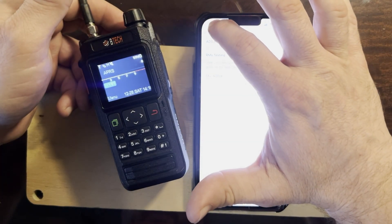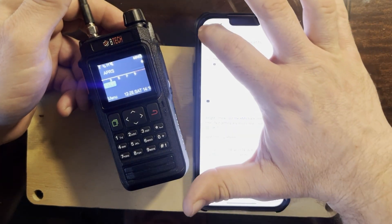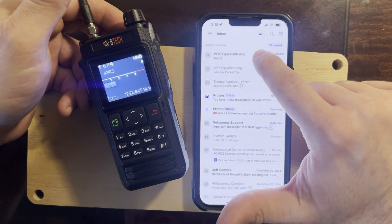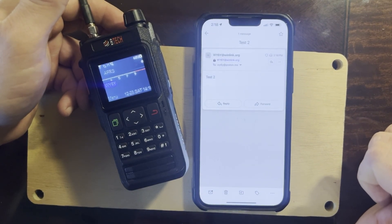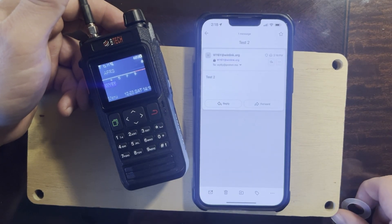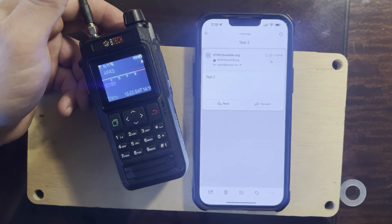He says it looks good on his end, and I've already written him back saying it's working great. I'll check my Proton Mail — and here it is: wy6y@winlink.org, Test Two. Done. That's how easy it is to send an email over the radio waves using Radio Mail on iOS and the BTECH UV Pro.